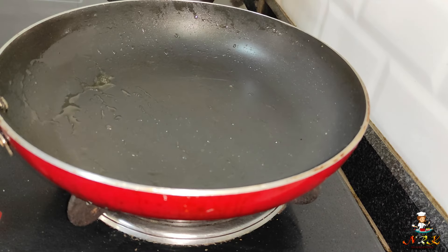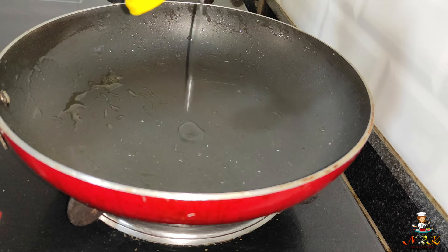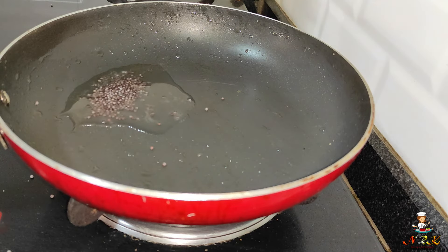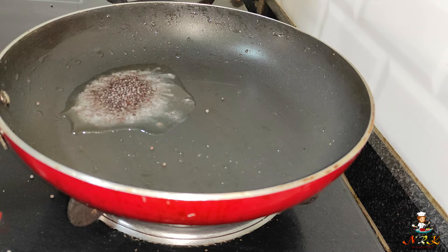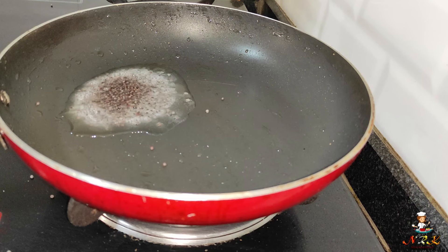Now let's put the pan on the stove and add a spoon. We'll add one spoon. I'll add a spoon.